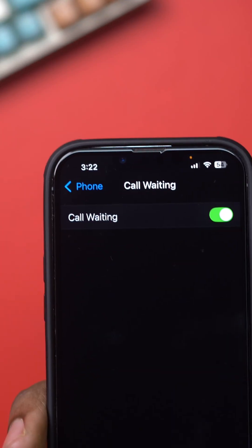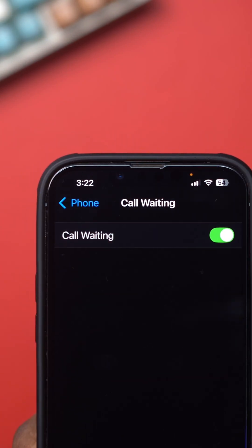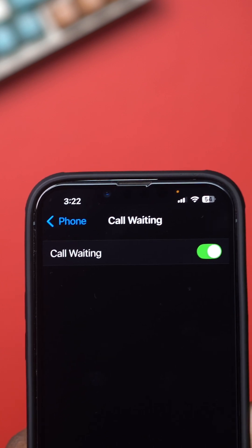Need to manage call waiting on your iPhone? It's super simple. Whether you want to turn it on or off, you can easily adjust the setting.